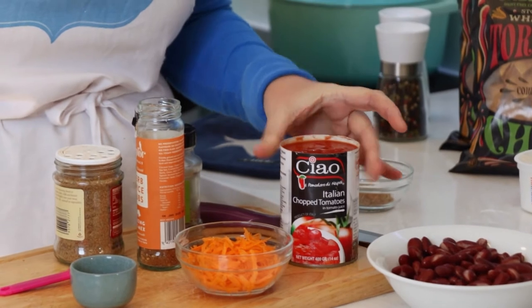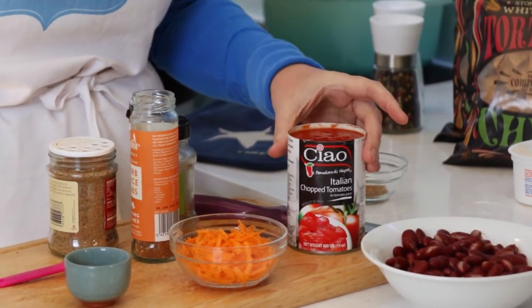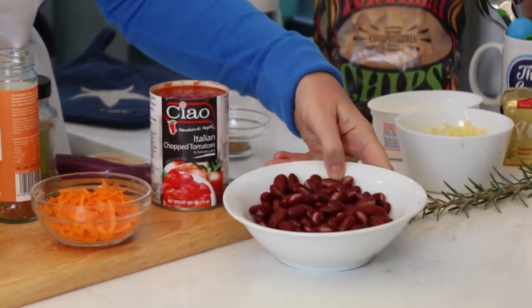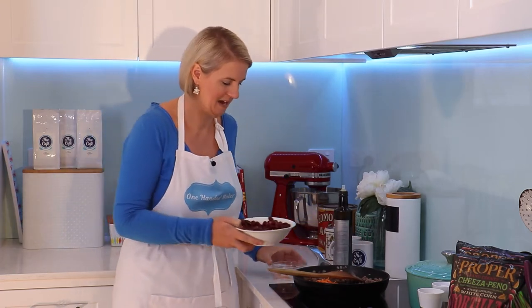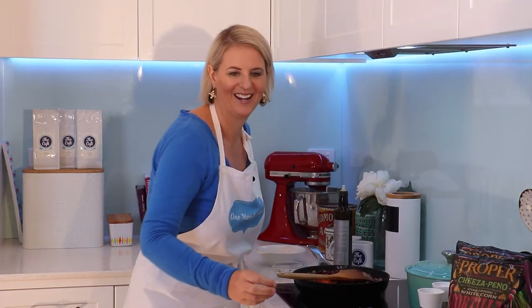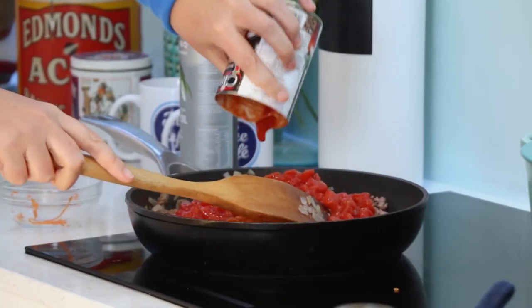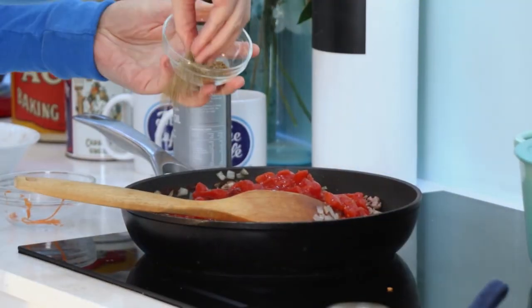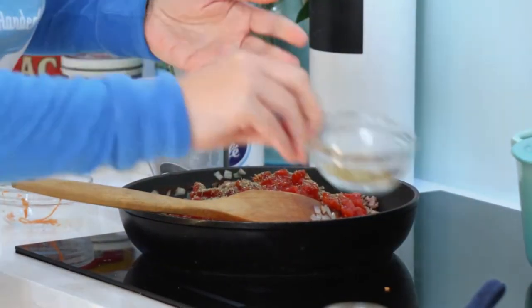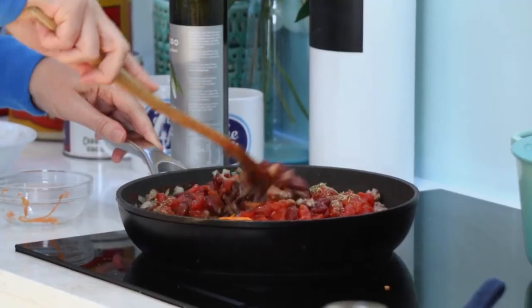We're also going to add a tin of tomatoes. If you don't have diced tomatoes like I do here, just chop up a whole tin — no problems. Kidney beans: I love adding these to bolognases and nachos. In goes the kidney beans, then the tomatoes, and finally just add those herbs and spices. Give it a stir around — this is going to simmer for five minutes or so.